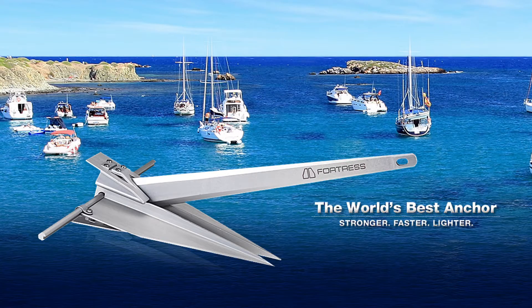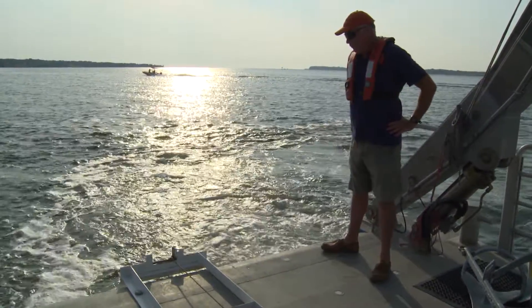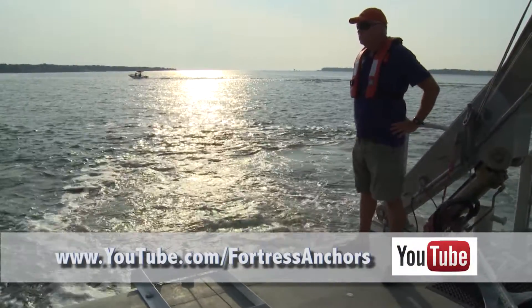The test-proven anchor — stronger, faster, lighter — Fortress Marine anchors. See the daily reports from the anchor testing plus our wrap-up video on the Fortress Marine Anchor YouTube page.